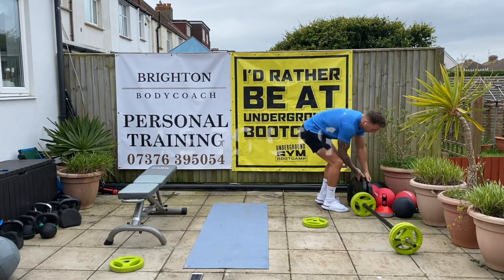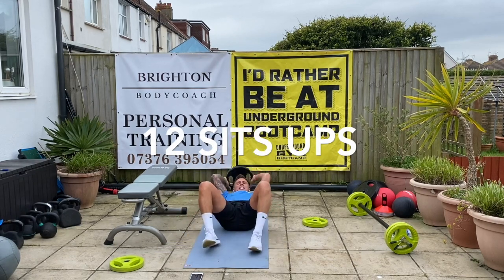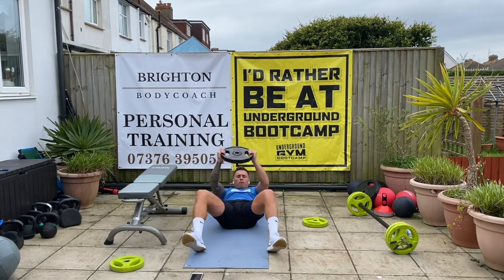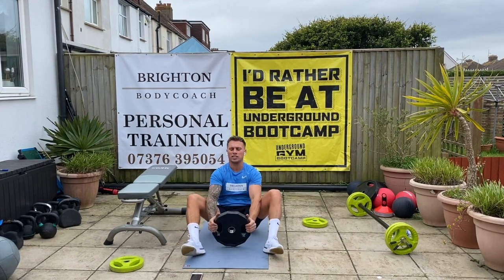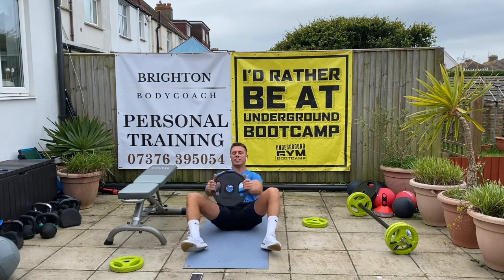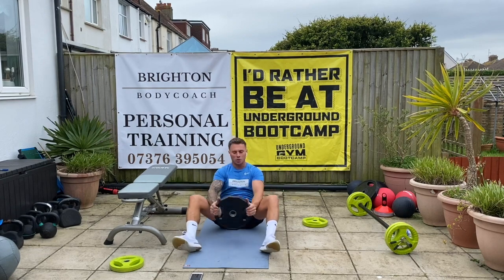Twelve sit-ups. Take it up to the top of your head, throw it up. One, two, three, four, five, six, seven, eight, nine, ten, two more, one, two — twelve. Good.